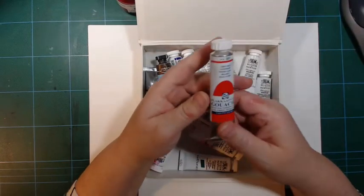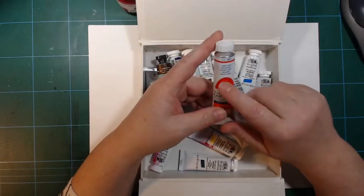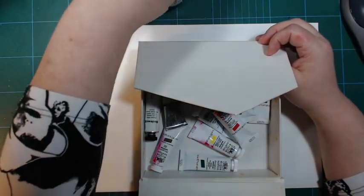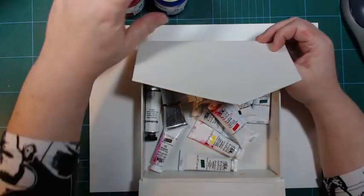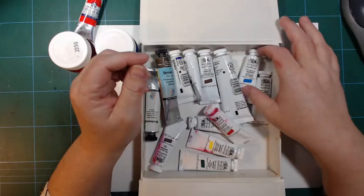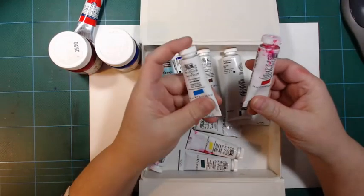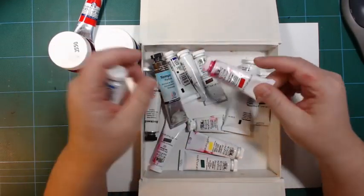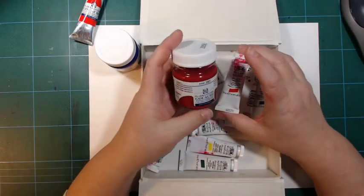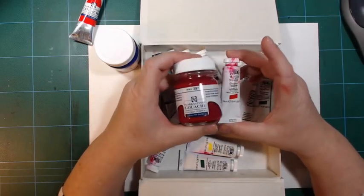At my more local art store, where I don't have to drive two hours each way, I got this one — it's the same but in a tube, and this is a light red. The two others are a permanent rose magenta and an ultramarine light. I don't have those in my box where I keep my professional gouaches. I have a primary blue, a primary red, a thaler blue, and a magenta. So it's not out of order to have either of the other colors, though the magenta here resembles this one a lot probably.